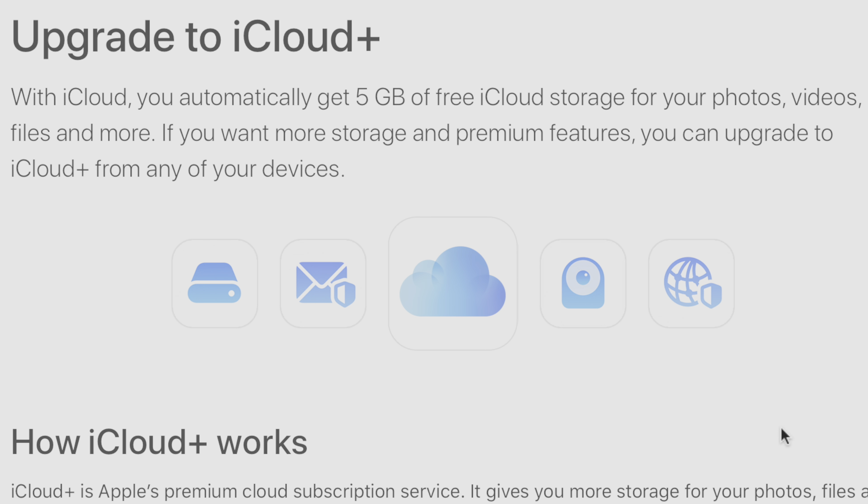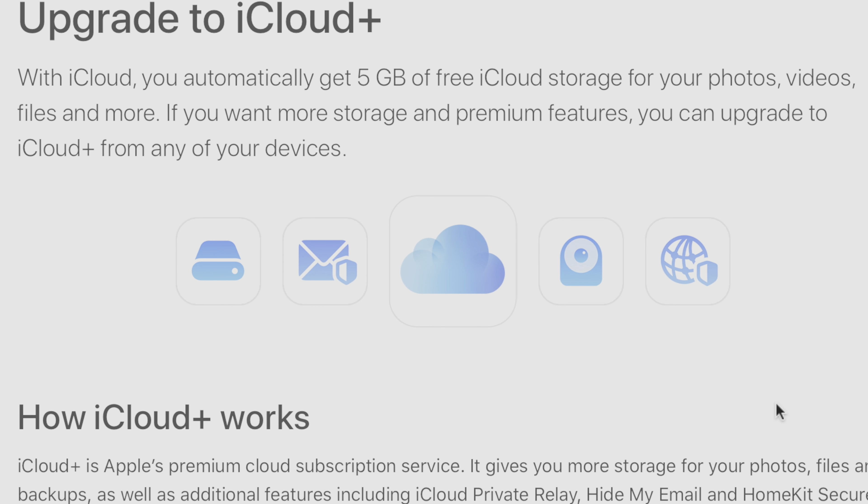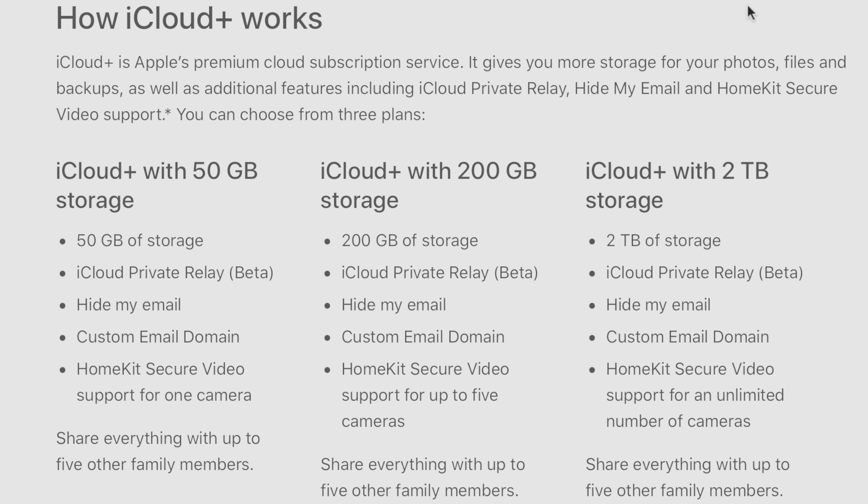First and foremost, you must have an iCloud Plus subscription to use HomeKit Secure Video. You can still create a working doorbell without this, but then you'll lose out on the HomeKit object detection as well as video recording. Camera footage does not count towards your iCloud data limits — you're effectively given up to 10 days of unlimited video storage for your cameras that are recording.